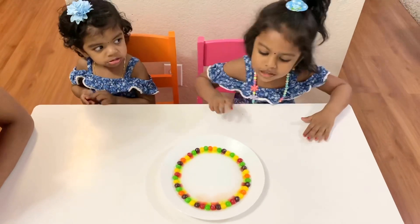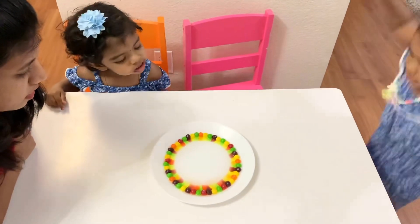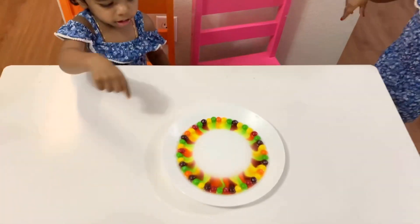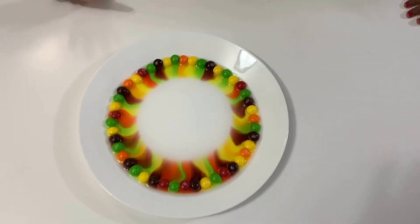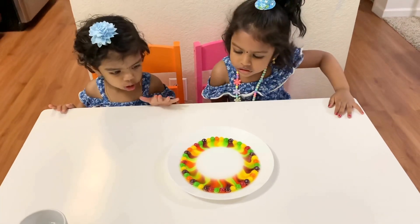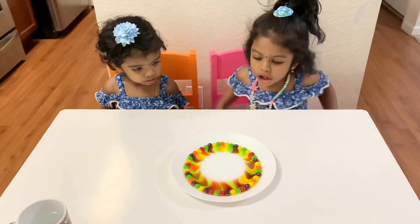Wow, look at that color! Yeah, beige. Look at that color. Wow, what is that? It's a color.